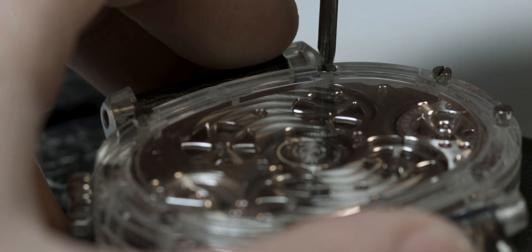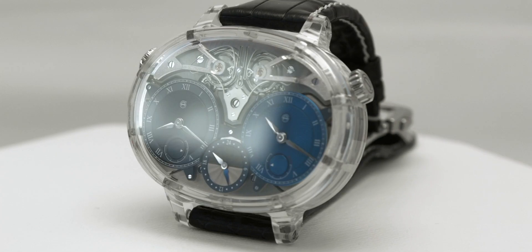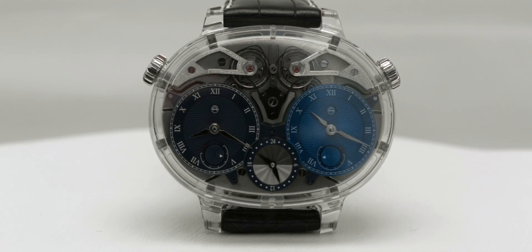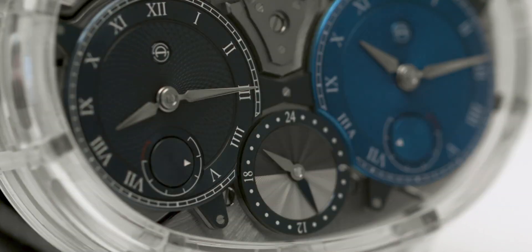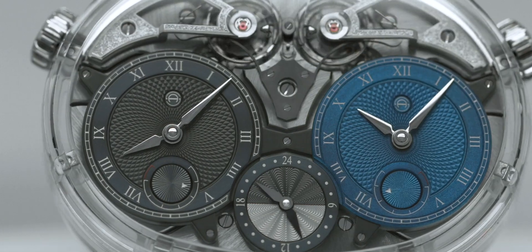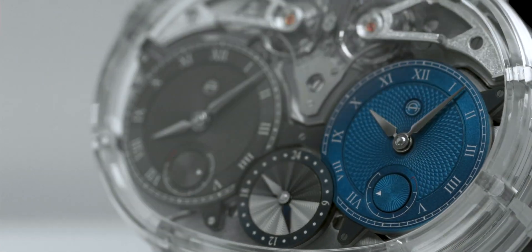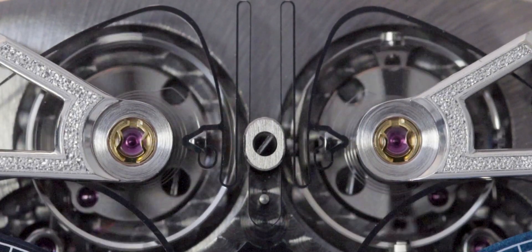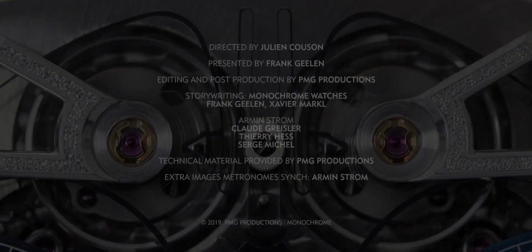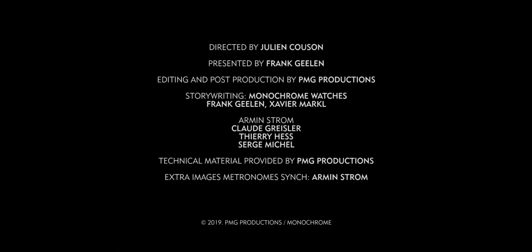Milling and polishing a case out of sapphire means the company spends hours and hours producing this case, because sapphire is a very hard material and can only be cut with special diamond tools. The end result is stunning — you can wear the movement without the case and enjoy it from all angles.